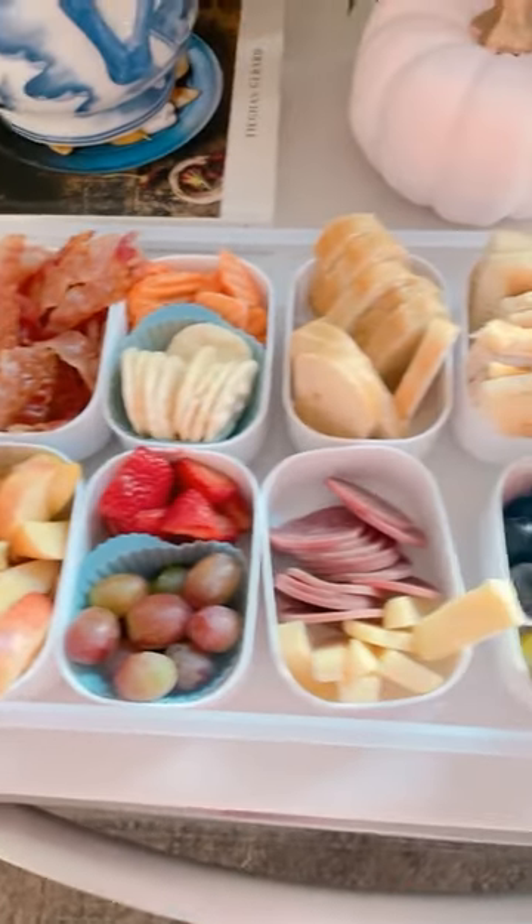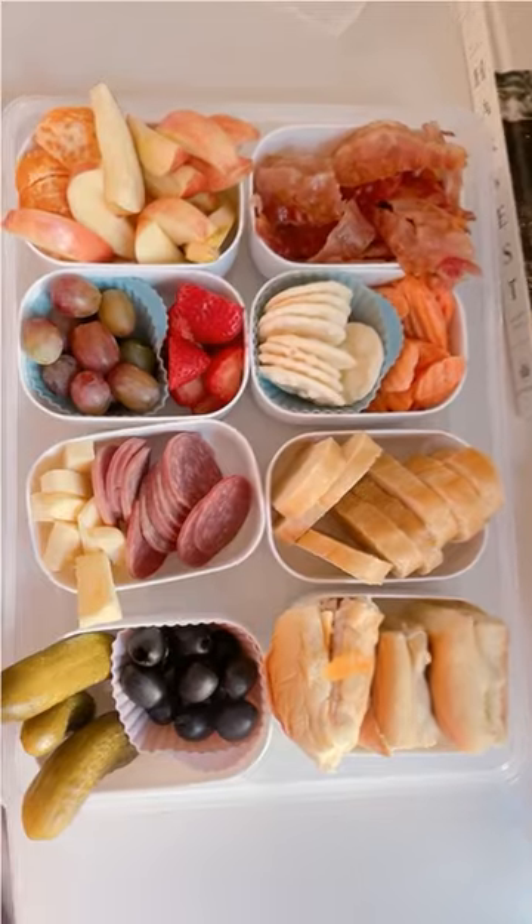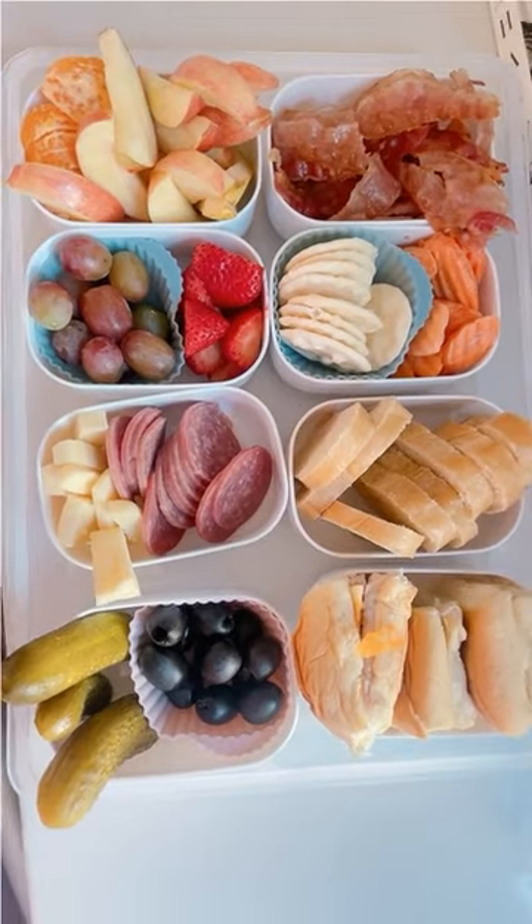But it's also great for things like an on-the-go bloody mary bar or a sandwich bar with all the toppings. It truly is just a container we all need.